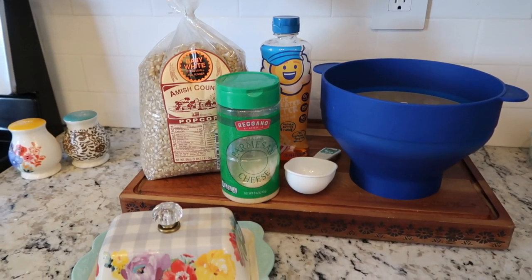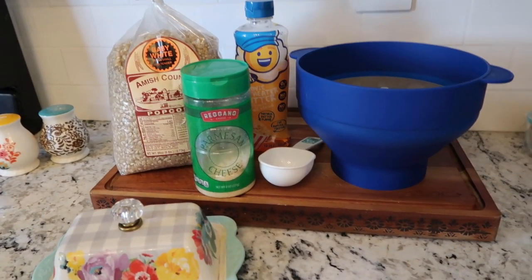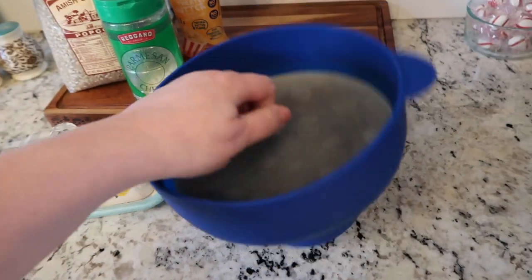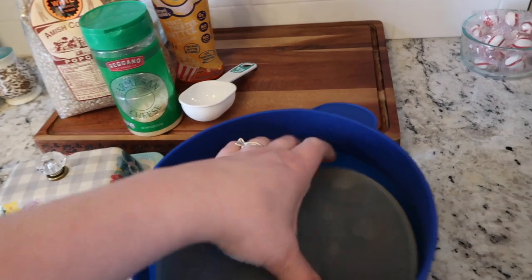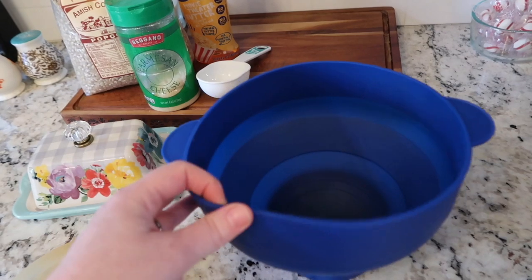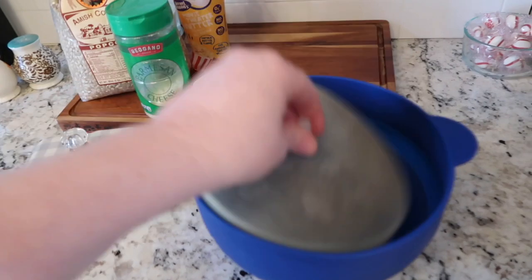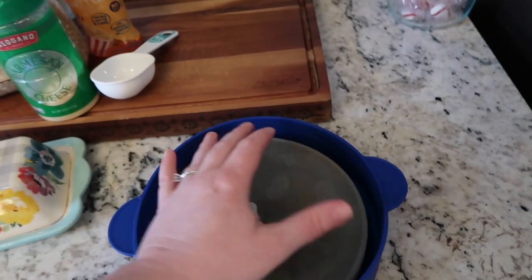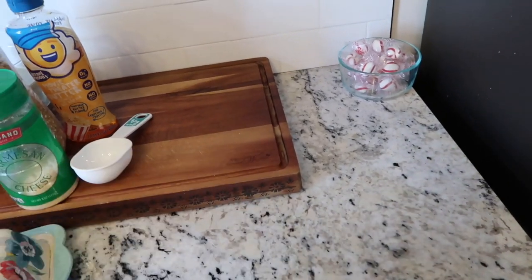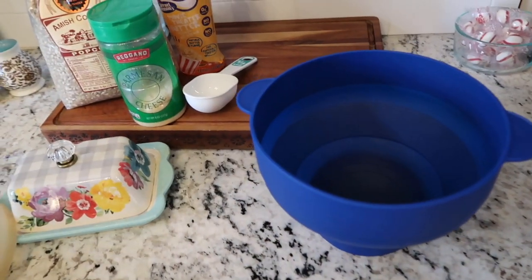I will link everything I can down below, and you could definitely tweak this and make it your own. The star of the show is the silicone popcorn popper. This is $10 or less on Amazon — I'll link the one we have below. You could even cook in this without oil, but using oil will make it taste better. It's really cheap, and I love that it folds down flat for storage. It's what we use to pop our popcorn in the microwave.